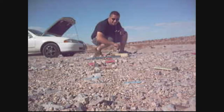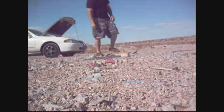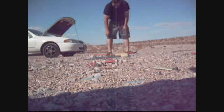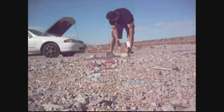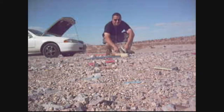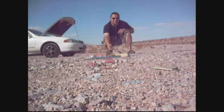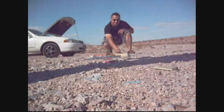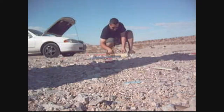So here we are set up in an undisclosed test range. I had enough issues with batteries not working, wires not working with the old Estes rocket launchers, so I just decided to use a car battery instead.